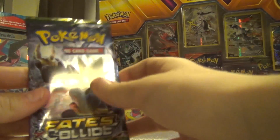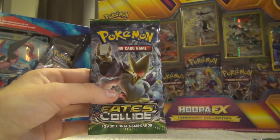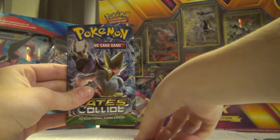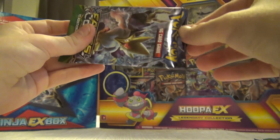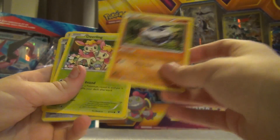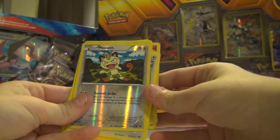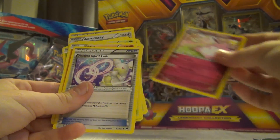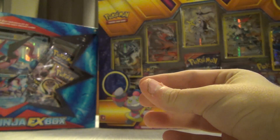And we'll get to the next one. Here we have an Alakazam pack - let's snip this one open as well. Okay, so we've got a Riolu, a Carbink, a Diancie, a Snivy, a Jigglypuff, a reverse holo Meowth, and an Aerodactyl. And a last special - an Audino Spirit Link. And that is what we have got from the second pack.